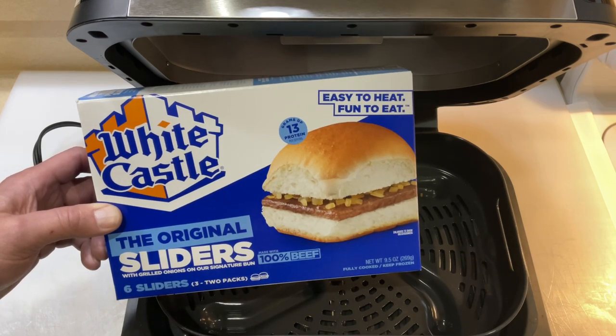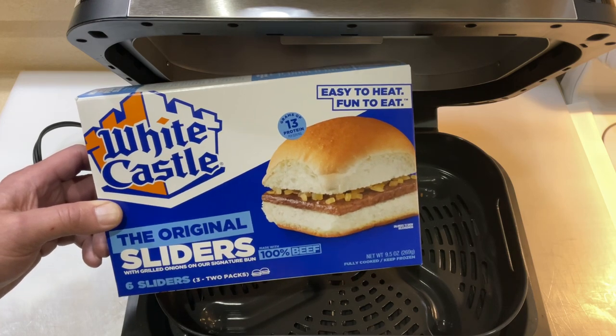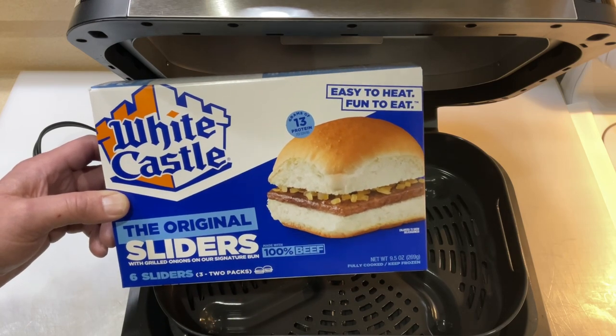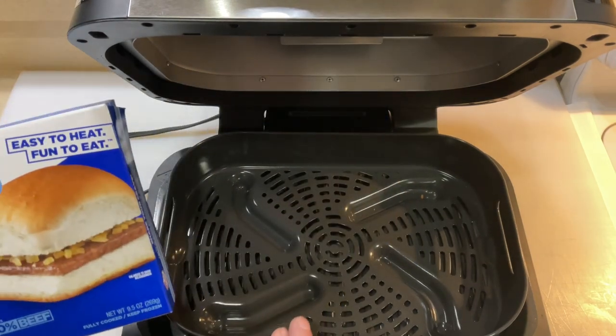In my opinion they turn out kind of crummy and they're really mushy in the microwave. So we've got the Ninja out here — this is the grill griddle that's got the air crisp, so it's got an air fryer option to it.